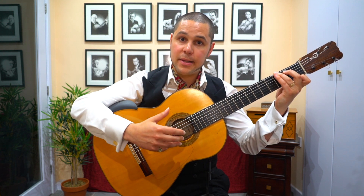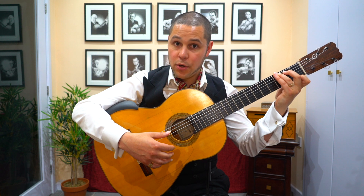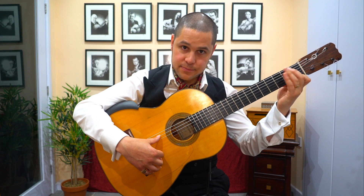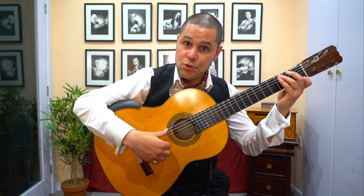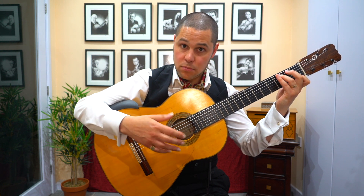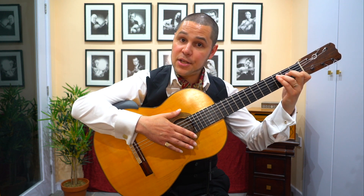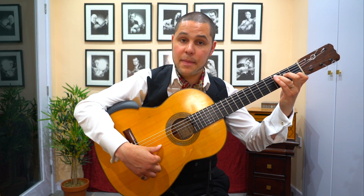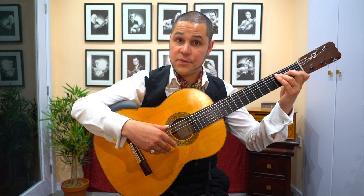And as you're doing that, notice I'm keeping this finger here, because I can then do arpeggios if I want. And then it's simply a matter of landing on your tonic chord C, and it's the same hand pattern. Thumb, index, thumb, thumb, and the two together with a golpe. Thus giving you alegría in the key of C major.